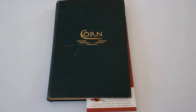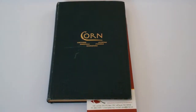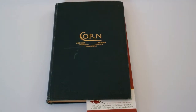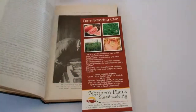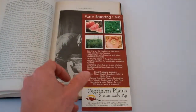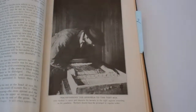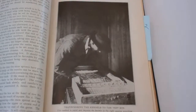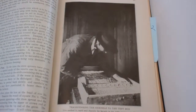About a hundred years ago, everyone was growing open-pollinated corn and saving seed. One textbook — this one by Bowman in 1915 — explains most of the procedures necessary to grow corn in Iowa. They also show how to germination test all of your ears to make sure you've got the best matured, most vigorous corn seed to go back into the field.